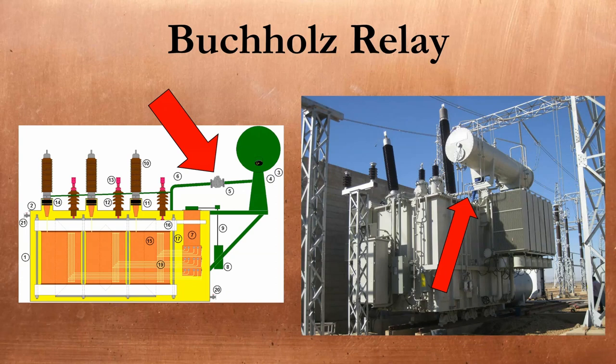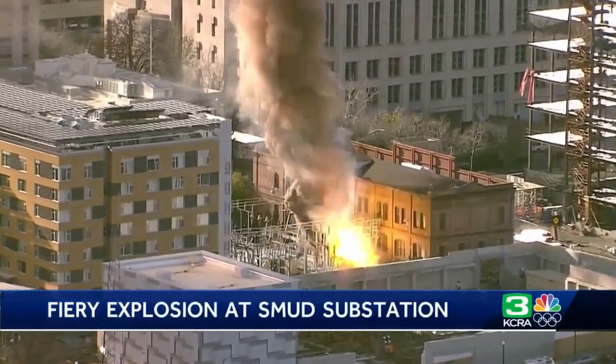The Buchholz relay was named after a guy that was almost certainly bullied in school for his name. Large transmission transformers have a conservator tank above the main tank which allows the insulating fluid to expand and contract with varying loads and temperatures. The Buchholz relay is fitted between the conservator and the main tank and detects two things. First, if the oil is deteriorating from overheating, it breaks down into gases like hydrogen, methane, and ethane. Those gases bubble up, get trapped in the relay, and eventually push a float switch that trips the upstream breaker. Second, if a significant internal arc forms in the main tank, fault gases like ethylene and acetylene are formed very quickly, rapidly pushing the insulating fluid up into the conservator. The Buchholz relay will operate if the fluid flows too quickly — hopefully tripping the breaker before flaming oil explodes all over the yard.